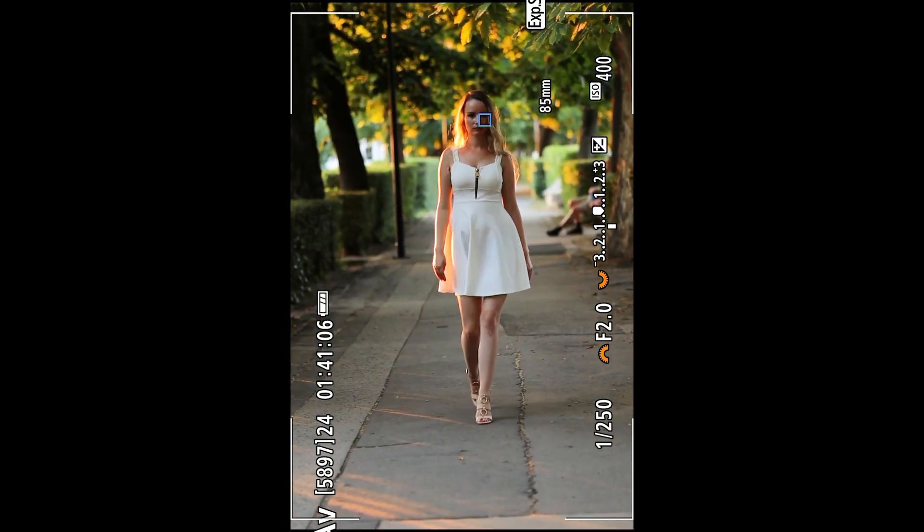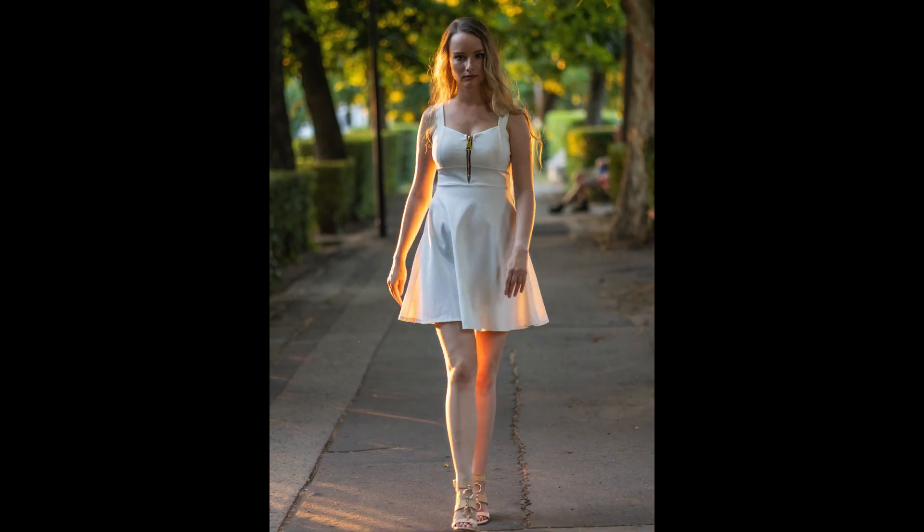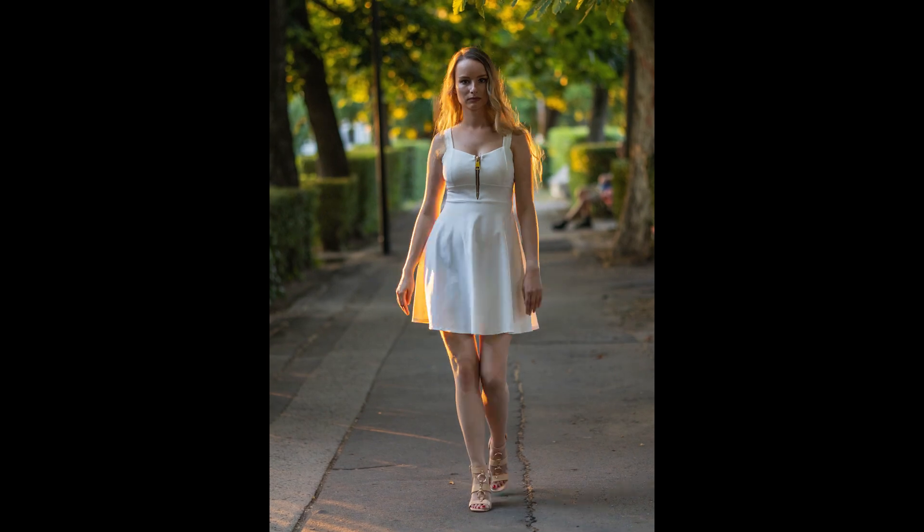Here is another sequence — I was using an 85mm lens at f/2 so the depth of field is really really shallow, and look how the R7 or the R10 followed her eyes with the focus right there on almost every frame.